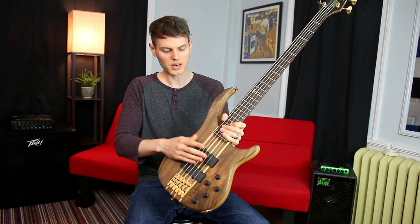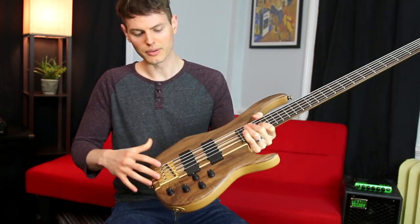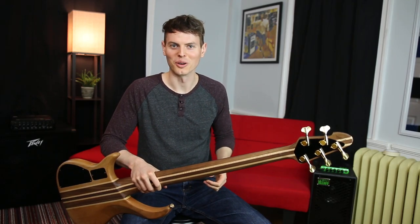love, because the radiused feel is just really nice and consistent when you're playing between strings. We also have an active preamp with controls for treble, mid, bass, pickup balance, and volume. Let's check out some tones.